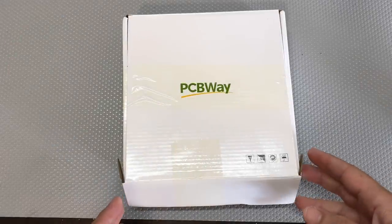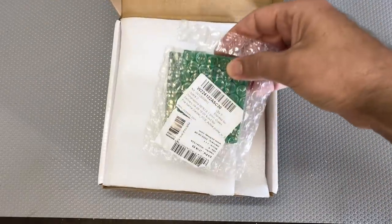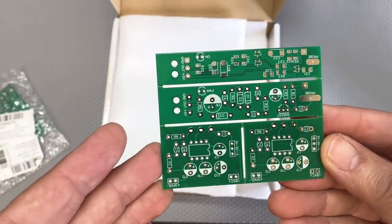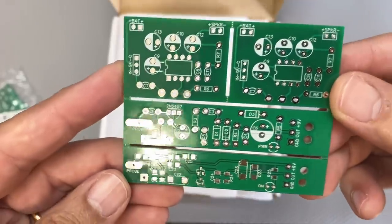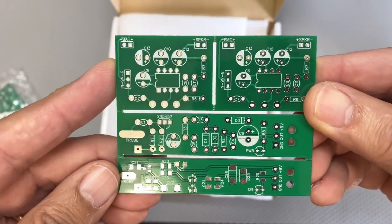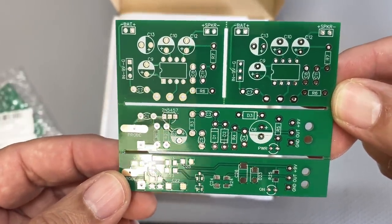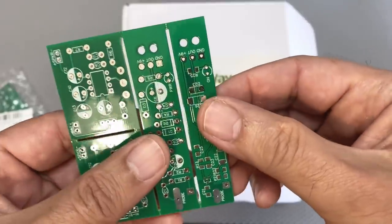I've got another one of these boxes and I love getting these boxes — it means I've got another interesting project to do. Here are the boards. I've opened it up already. This is the result. This board has got various boards on it. As you can probably tell there are breaks in the middle, and the reason for that is going to become obvious when I describe the schematic. This is actually three boards.